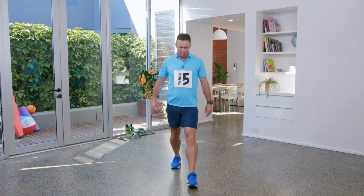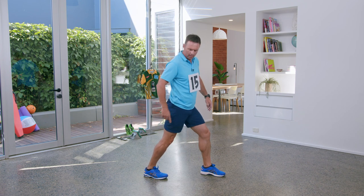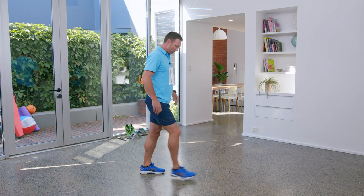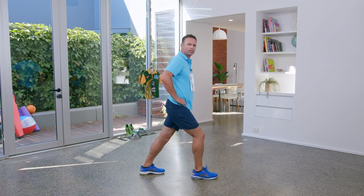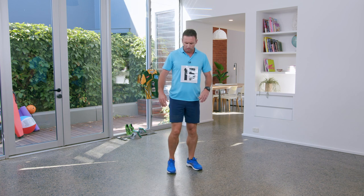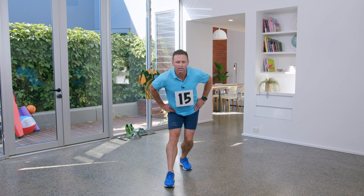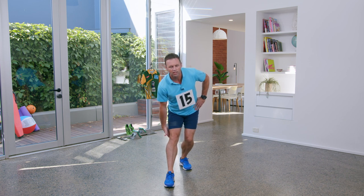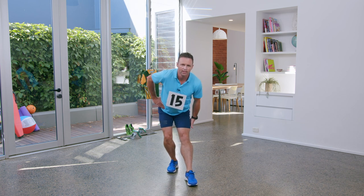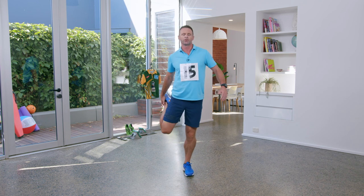A little stretch. This is a calf stretch — my heel is on the ground at the back, nice and tall, hips go forwards. Swap over. Now a hamstring stretch — foot out the front like this, just bend over at the hips. Swap over. And last, our quads. These are going to drive us down the track for this 100 meter sprint.